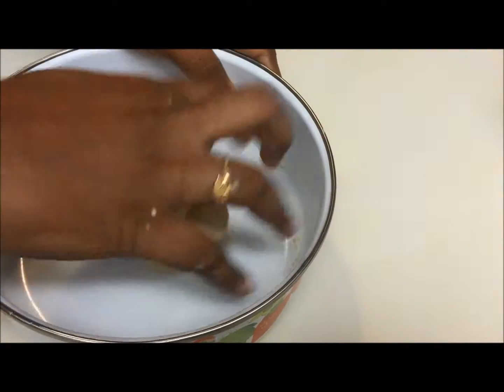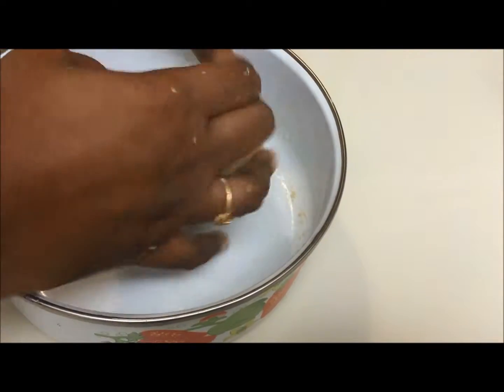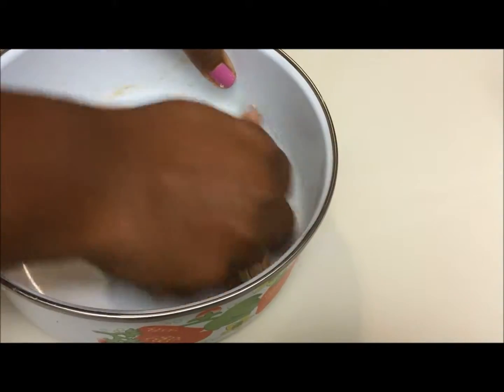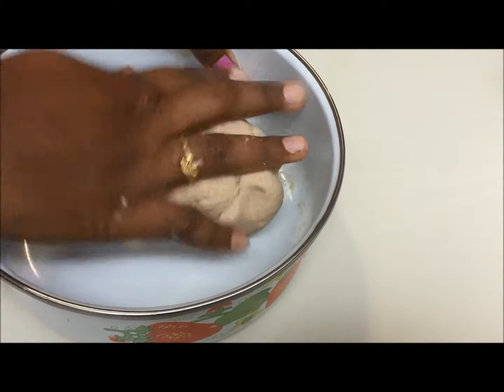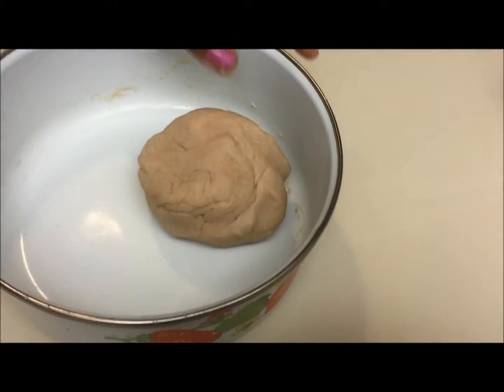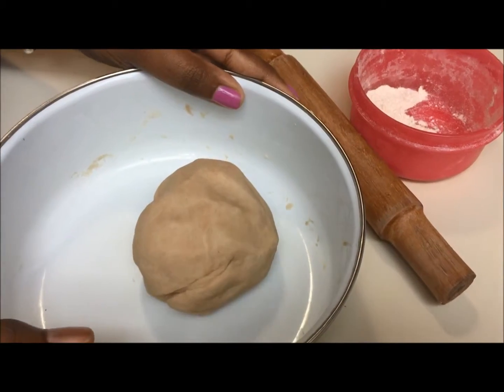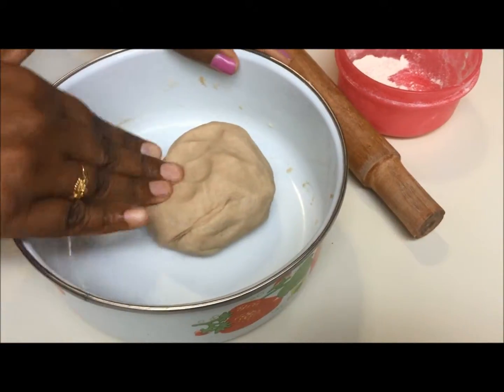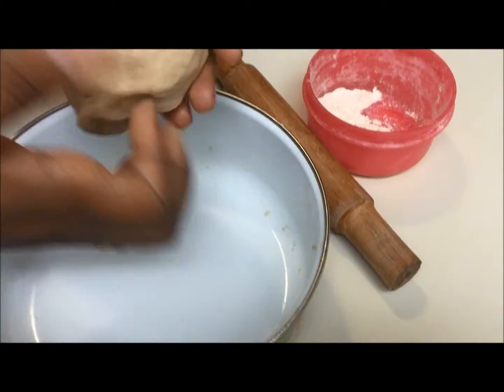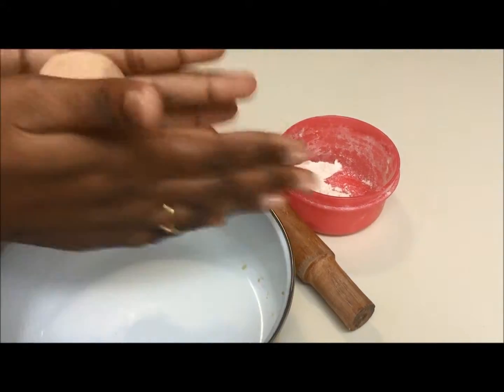I'm going to place the dough in a warm place and come back after 30 minutes. Let the dough rest. It's been 30 minutes — our dough is soft now. I'm going to make small balls.